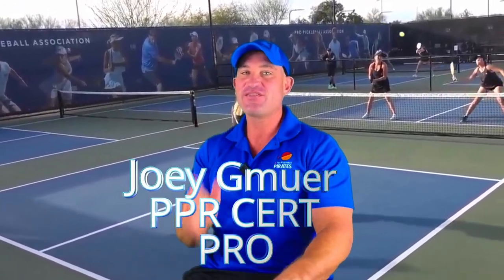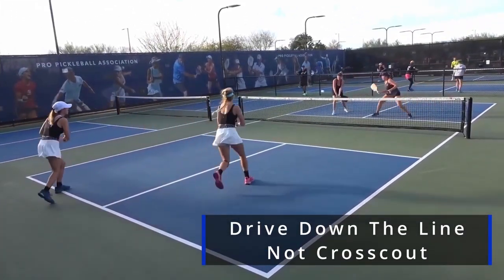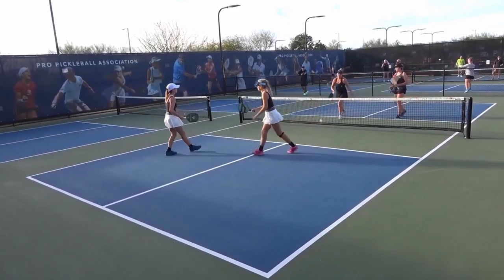Colin John's tip number six: drive middle or sideline — don't drive cross-court. Don't do it. When you drive cross-court you open up too many angles for your opponents.